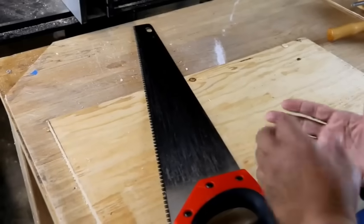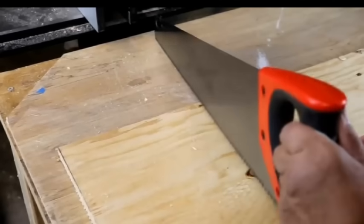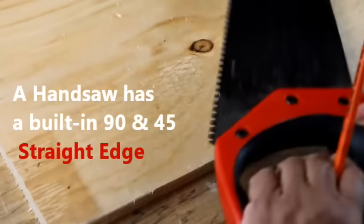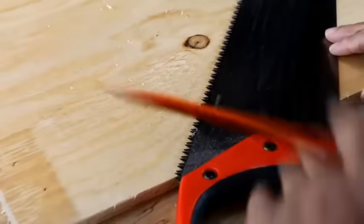Now I'm going to show you a few tools that have tools built into them. You'll want to remember that a handsaw is also a 90 degree straight edge and also a 45 — it's got it built right into the handle.